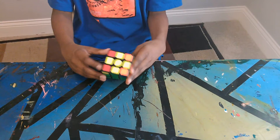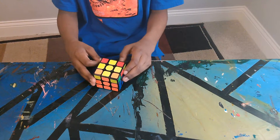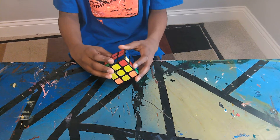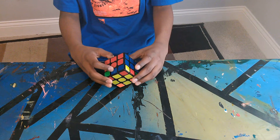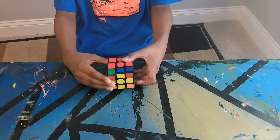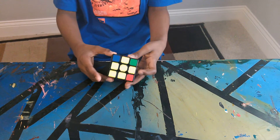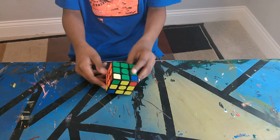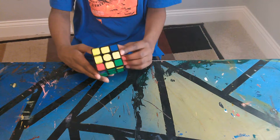Next, fix the yellow edge pieces — orient them in the correct position. Green and orange are already in the right place, but blue and red need to be flipped: blue needs to go here and red needs to go here. Go to the piece on one side of the flip pair and do this algorithm. Turn it back — this way, not that way — and you should end up fixing the side. Sometimes you have to do this algorithm multiple times, but it's the same algorithm.